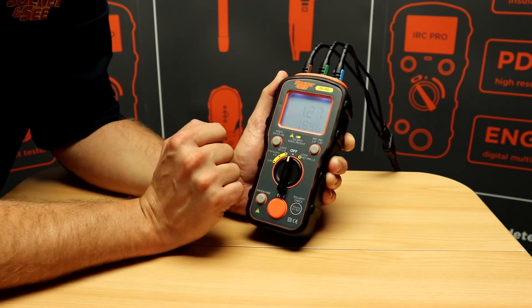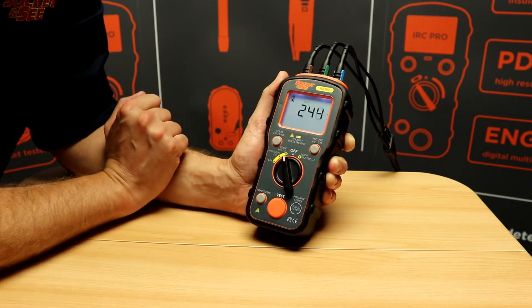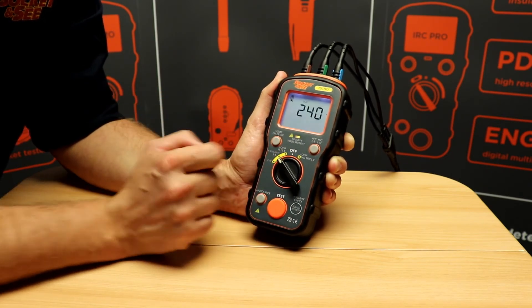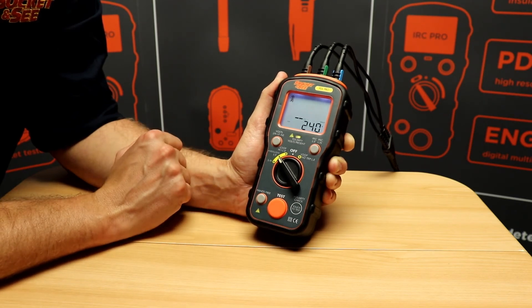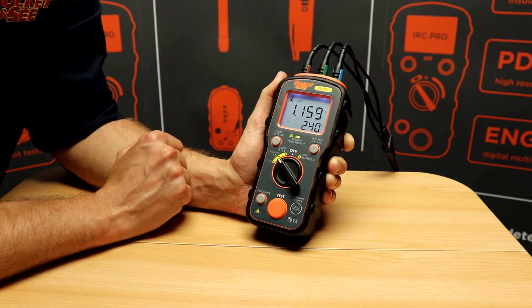It also does a high current test at high resolution. Just press to test, and we get a reading of 1.159.